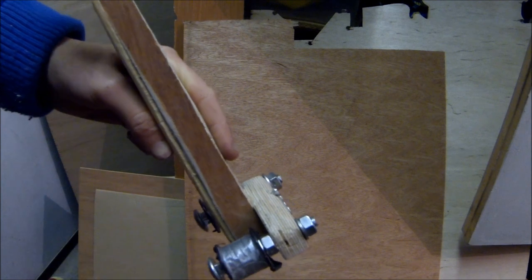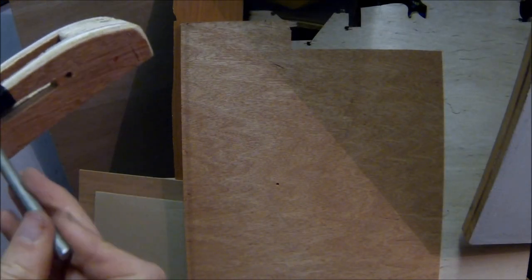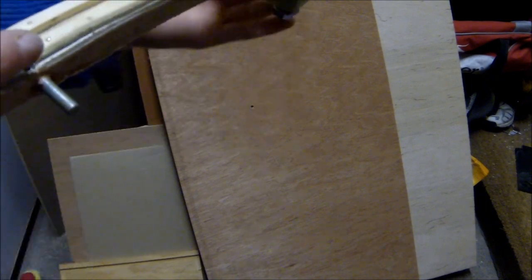Now it's time to make the part where the bands are going to attach. As you probably saw, the bands are going to attach to the back and then go around the rollers, so I need to drill a hole right at the very back of the slingshot crossbow and then put a thick nail through. I've super glued in the nail.